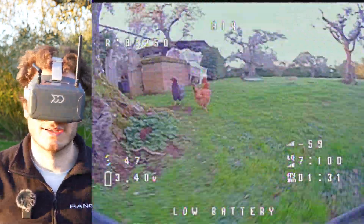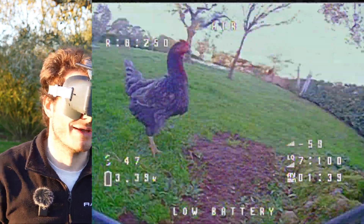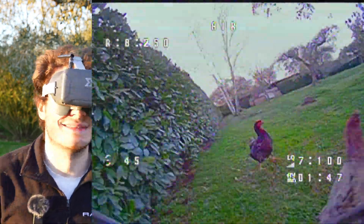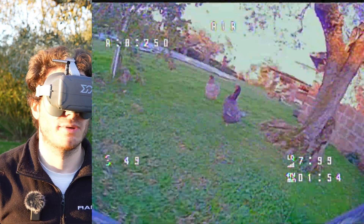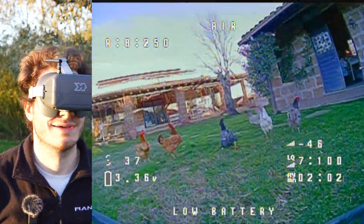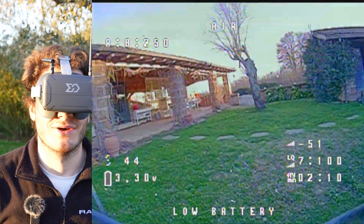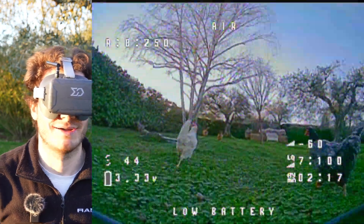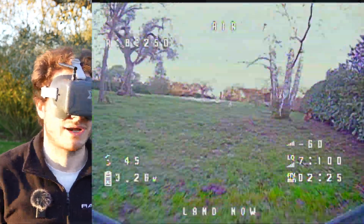Now my camera angle is a little high to follow the chicken — I need to spin around them, confusing them so they don't know what to do. This kit — I like it. The camera is good for being analog and it's a really great compromise between safety and agility. I can't possibly hurt the chickens with this little drone, but I'm not trying to crash into them anyway — just helping them find their way home.